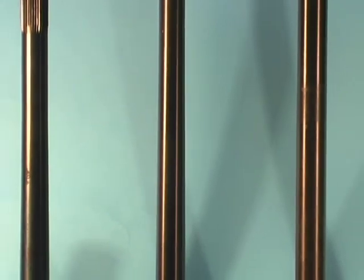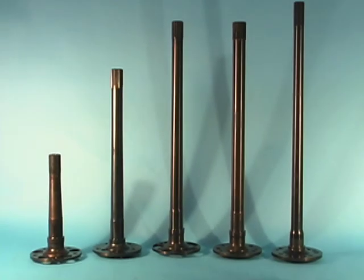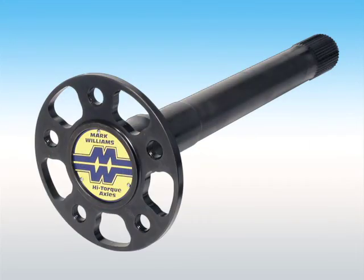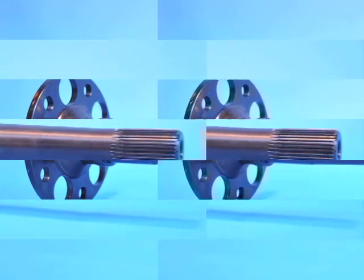At first glance, axles pretty much look alike, except for obvious differences in length and spline count. But there are important differences in how axles are designed and manufactured that affect both reliability and a car's performance.